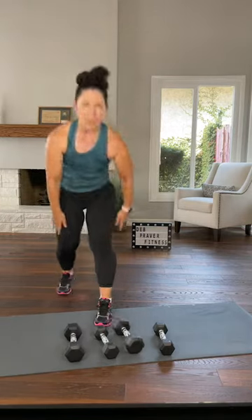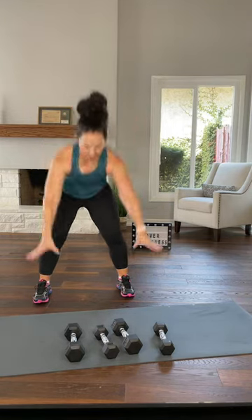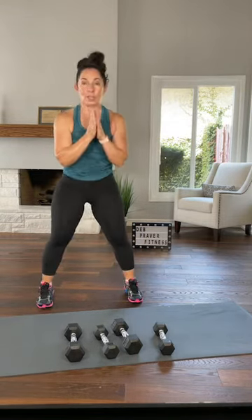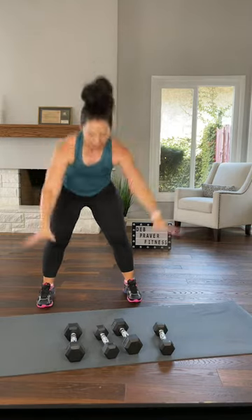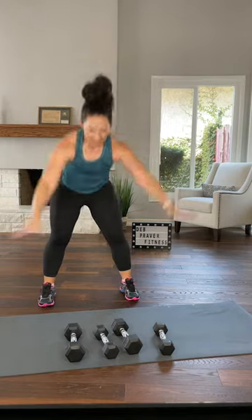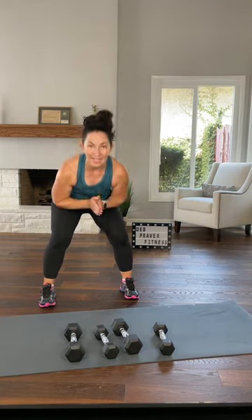Set your dumbbells down. Wide parallel squat right here. Lots of levels — you can do it just stepping or jumping. Hands down, step or jump, step or jump, push down, one or two squats. Hands down, step or jump, step or jump — use the floor to push against, even for the jump. Let's go twice more — hands down, step or jump, push down. Last time, step or jump, two squats.